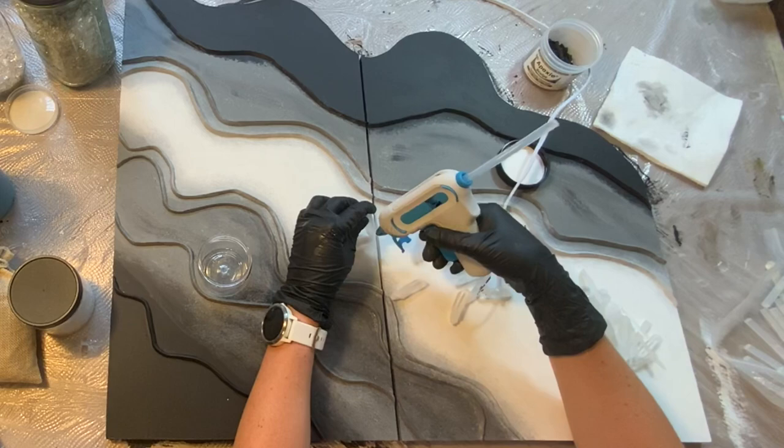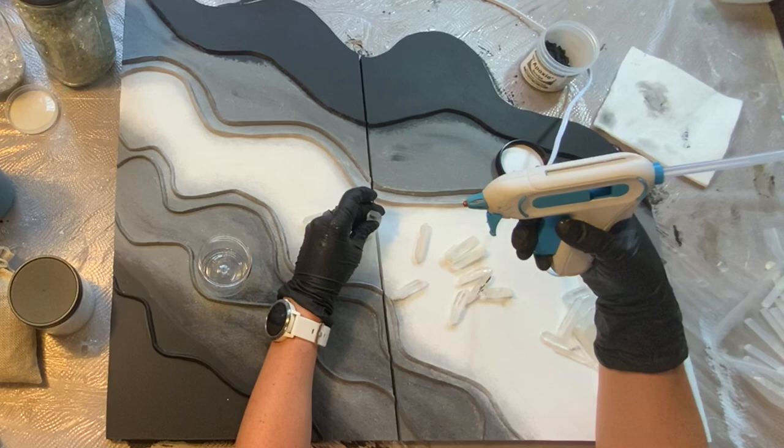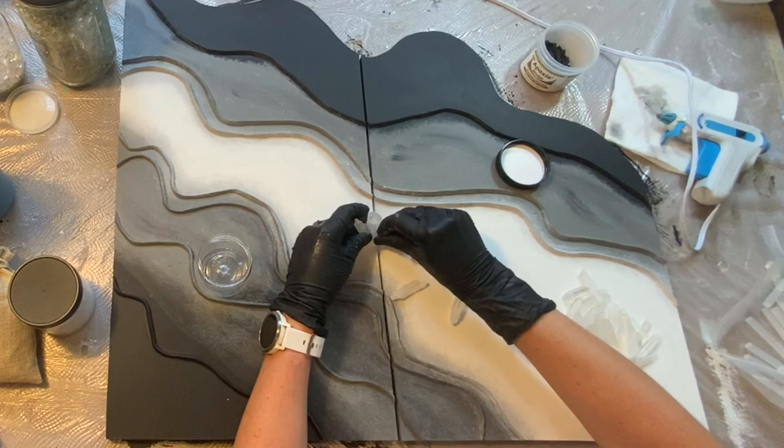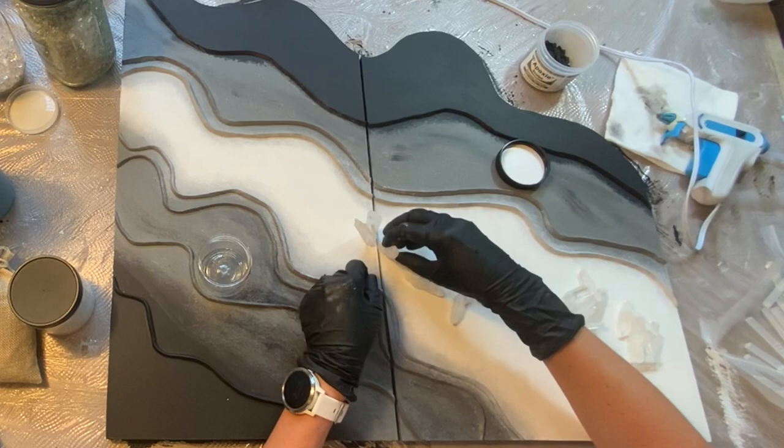I like to get the stones out that I'm going to use. Because I want them to stand up, I'm going to use hot glue — it dries almost immediately, so you can get it right where you want it, hold it for a couple of seconds, and it's pretty much going to stay. When I do more loose stones and just want to get them down, I will use a clear Elmer's glue for that.